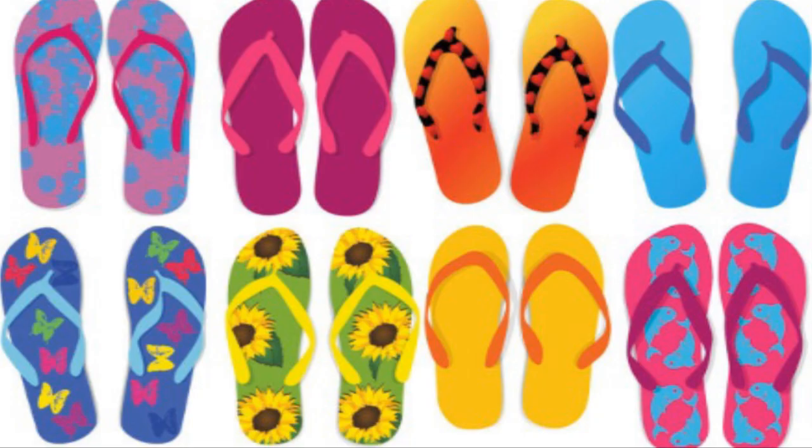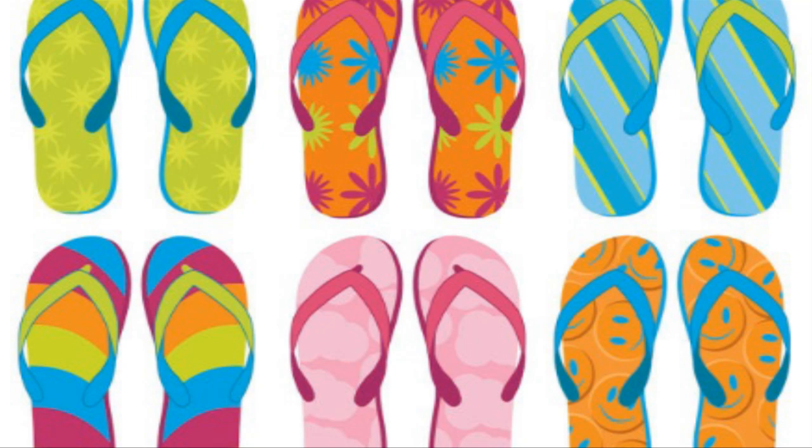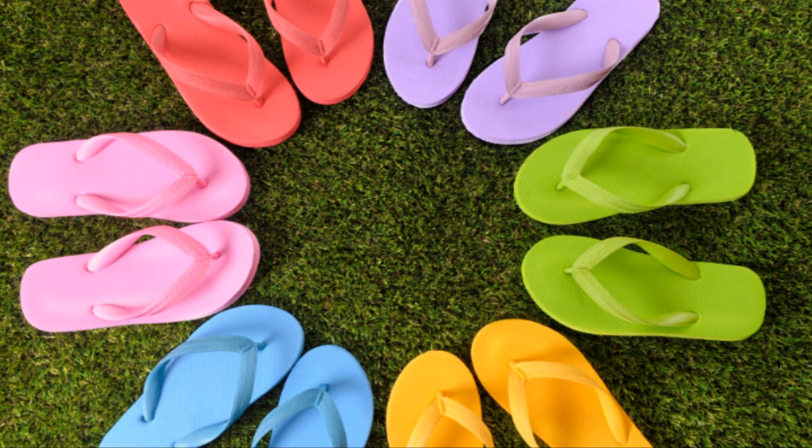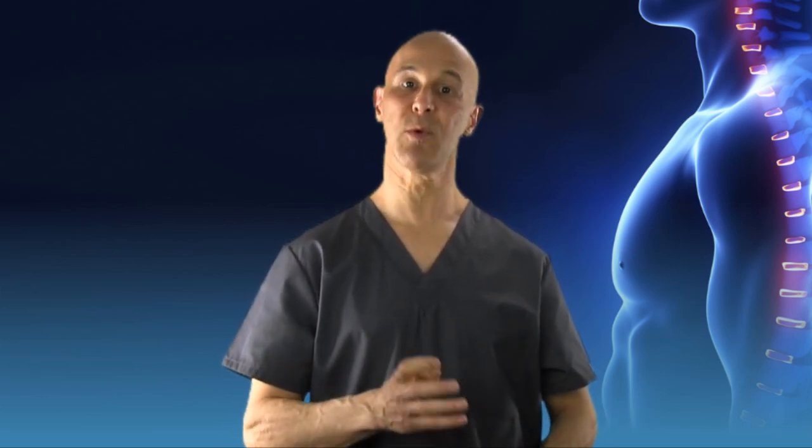Who would think that flip-flops can be toxic? We would never think of that. But realize that flip-flops have a plastic strap in many of them — not all — which can be made of latex, and this causes allergies, because it's irritating the skin and certain people are reactive towards it. But plastic also contains BPA, which is a toxin that's linked to cancer. We're not saying all flip-flops are linked to cancer, but certain kinds of plastics within flip-flops could be.